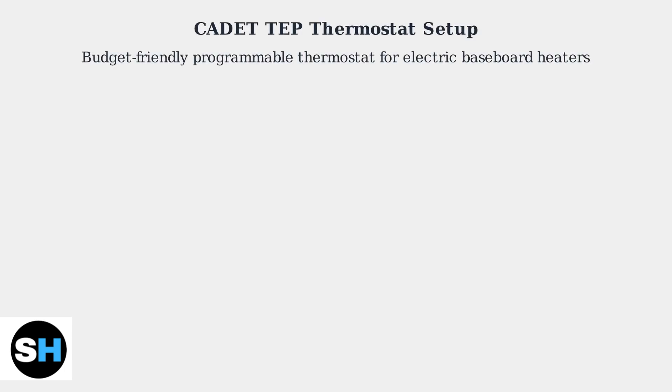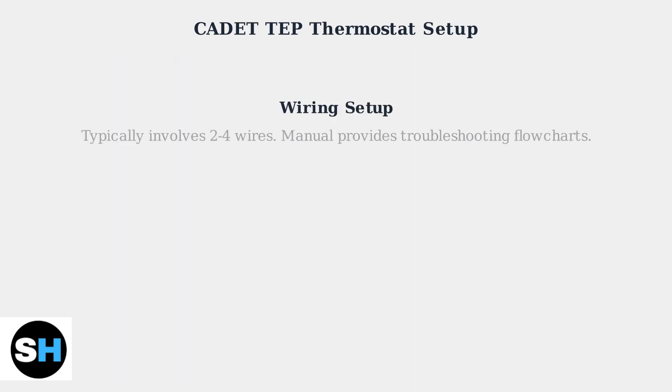The CADET TPEEP thermostat is a budget-friendly programmable option designed for electric baseboard heaters. Wiring typically involves two to four wires, and the manual provides flow charts for troubleshooting common wiring issues.